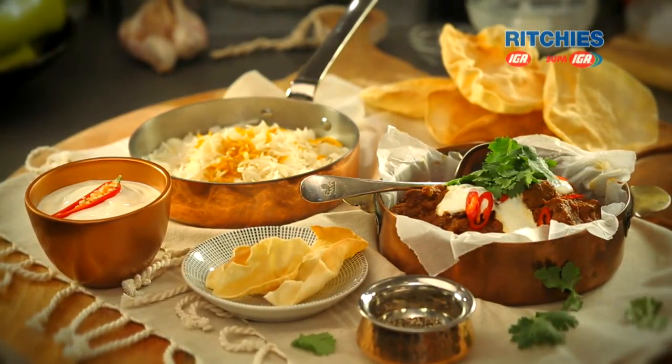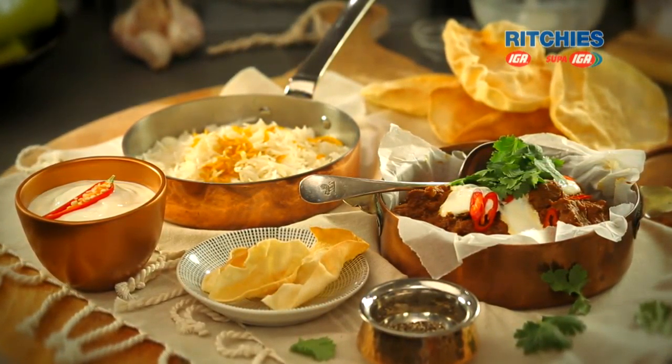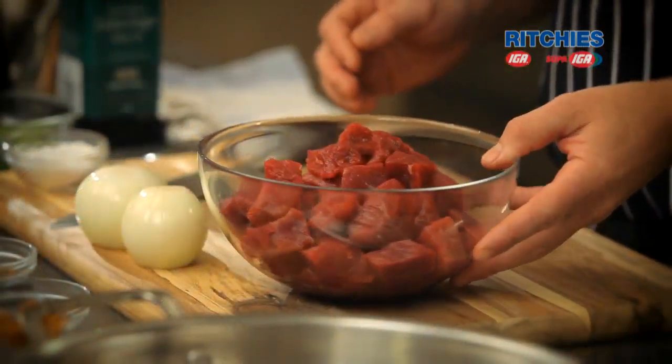I love a curry on a Friday night. I'm going to show you how to make a masala curry using some lean diced beef. This is a very simple recipe. So we've got some garlic, chilli, ginger, and some spices that you need. Indian spices are lovely — we've got some turmeric, some coriander and some cumin.